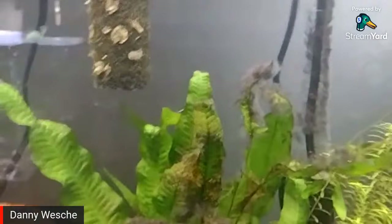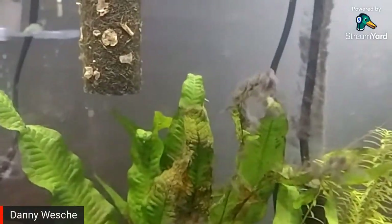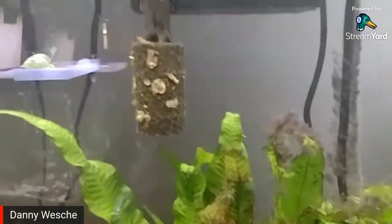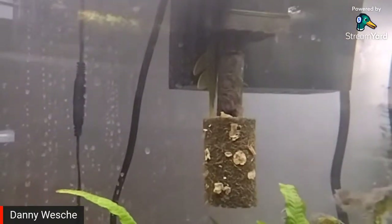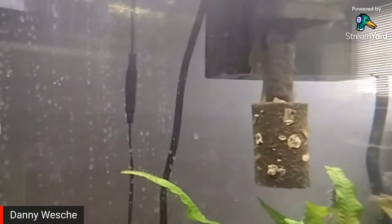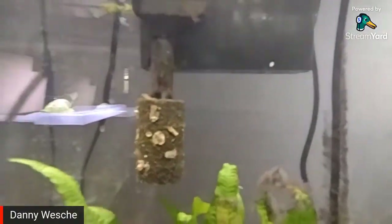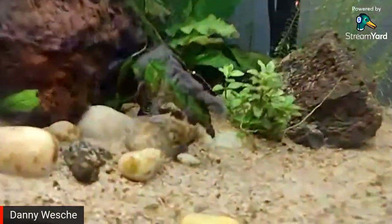There's one of my synodontis hiding in the plants — in the java fern. And up there behind the filter is my green phantom pleco who doesn't want to be on camera. I like my green phantom pleco but he always hides.